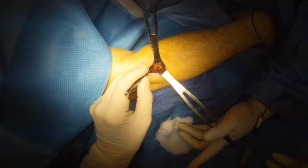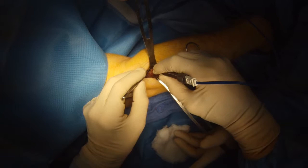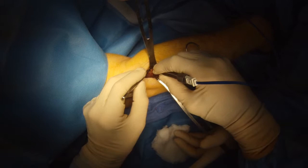So we'll use this special electrocautery device, which allows us to cauterize and cut through the veins without bleeding and without disturbing the underlying nerve. We pulse very quickly to make sure that no electricity gets to the nerve — you can see the vein in there.